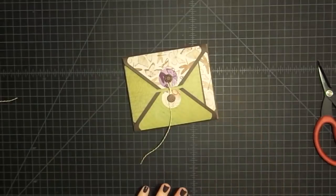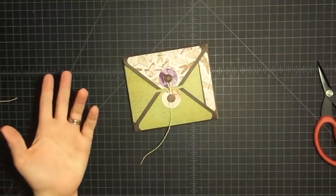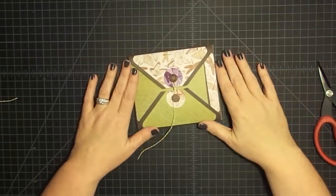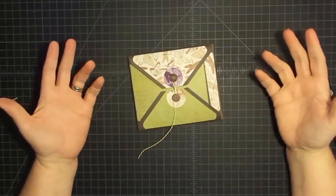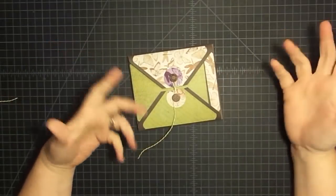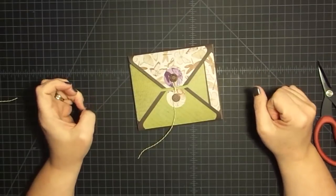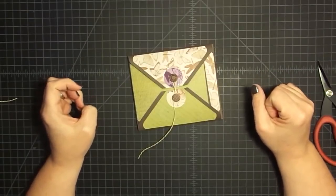Thanks so much for watching. This was our last Envelope Punchboard video where Gareth and I are collabing - I hope you guys enjoyed this little series and we will bring another one to you soon. If you have any suggestions for collabs we can do, leave them in the comments below. We always like ideas that you want to see. Thanks so much for watching, guys. I'll see you tomorrow for Hide His Word in My Heart Scripture Art Journaling. Talk to you soon. Bye-bye.